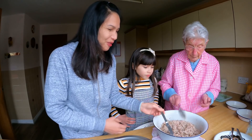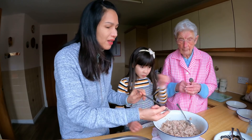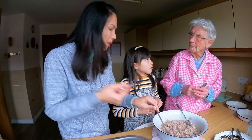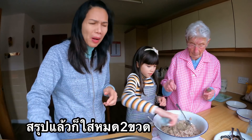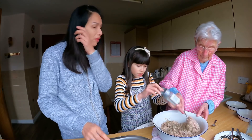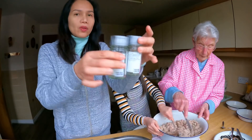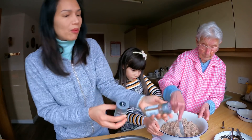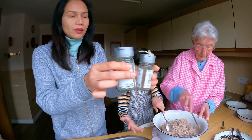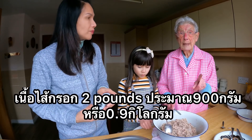Might as well — just taste it. Do you think we need more? I don't think so. How many grams? Eleven grams. So you need about two pounds of sausage meat.